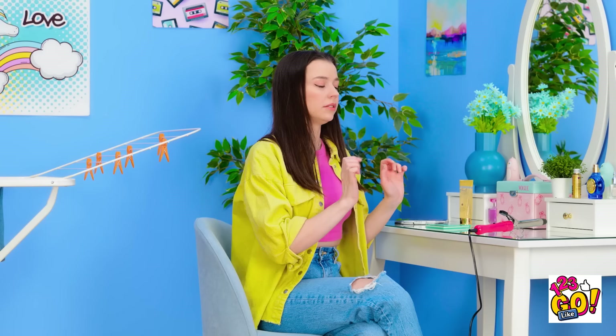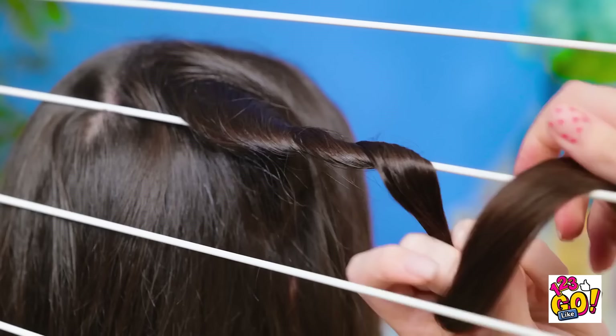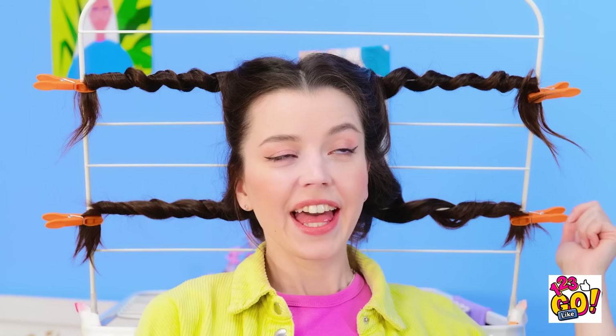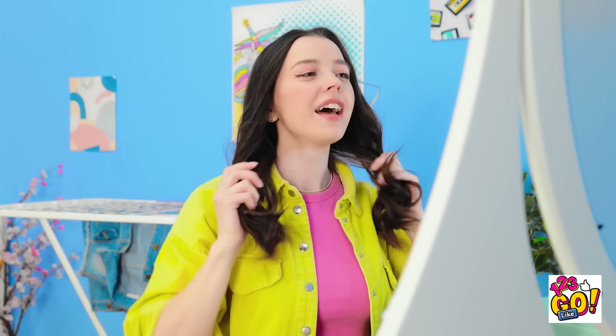There must be a way to get curls without injuring myself. Maybe I can use these pegs. It's worth a try. I'll place my hair over the clothes dryer and then wrap it around the bars, then use the pegs to hold it in place. There! I hope this works! I might look ridiculous, but it'll be worth it. Let's see those gorgeous curls! This feels funny! Wow! My hair looks great!